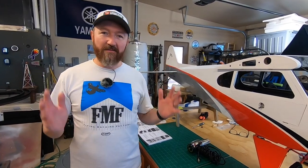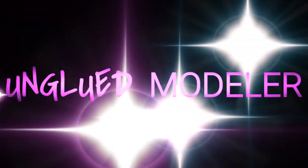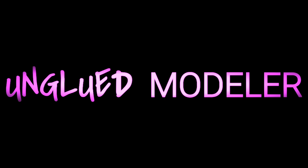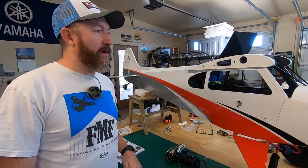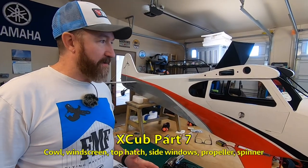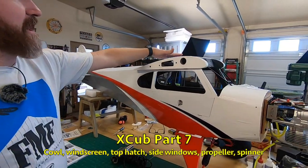X-Cub Part 7, we're on the home stretch here. We're out here the next day, making great progress on this thing. Next step, we're going to start working on the windshield and this top hatch.